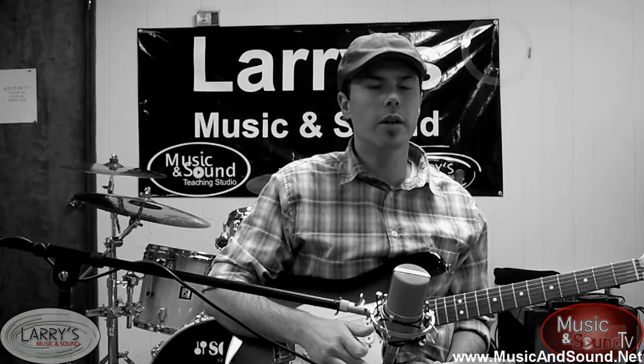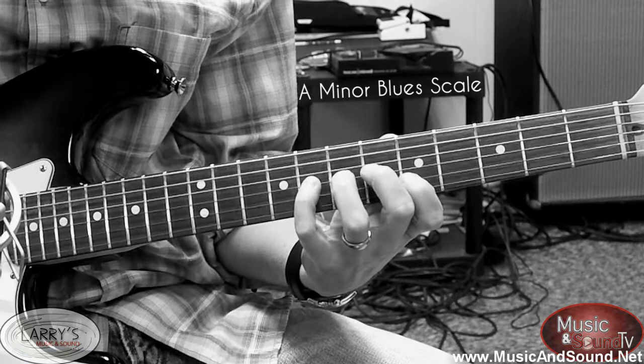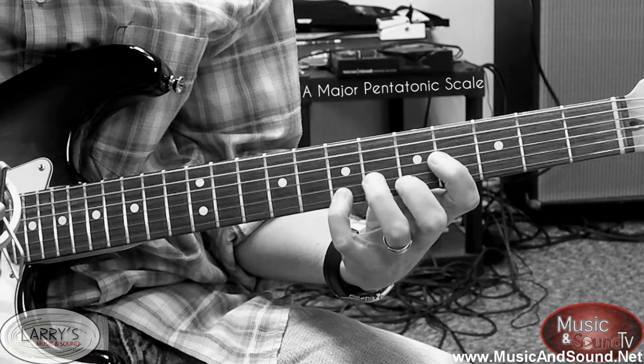The first scale we're going to play is an A minor blues scale. Then we're going to play an A major pentatonic in the same position. Then we're going to combine those and make a so-called hybrid scale.